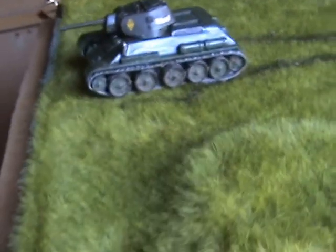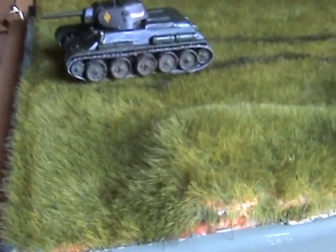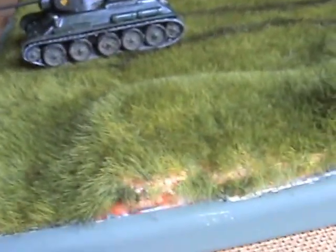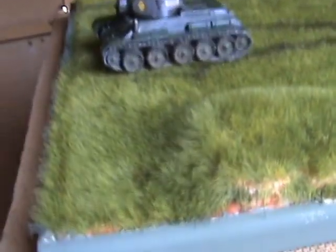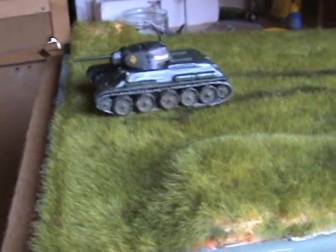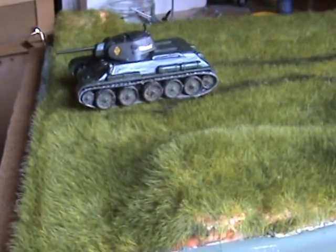I fancy getting a 1/35 T34 and doing it in a snow scene, because I think it's a very nice tank with clean lines. And correct me if I'm wrong, but I did read somewhere that it was the best medium tank of the Second World War in terms of speed, armour, and firepower.